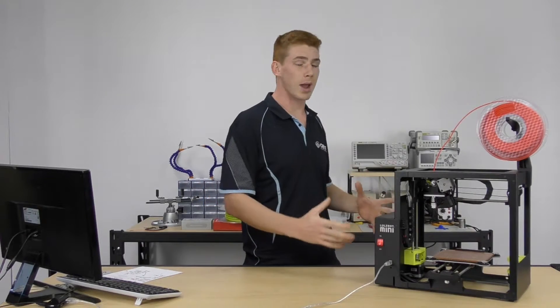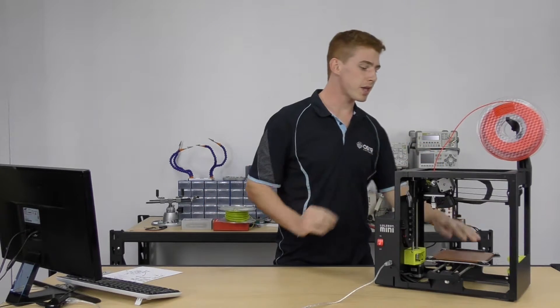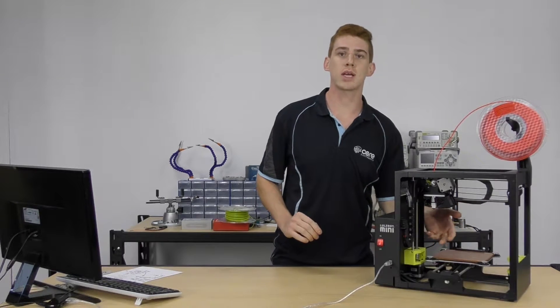Then we're going to take a look at preparing our printer — things like loading up our filament, making sure our bed's nice and clean, making sure our tool head's clean — just basic things that you'll go over before you print.